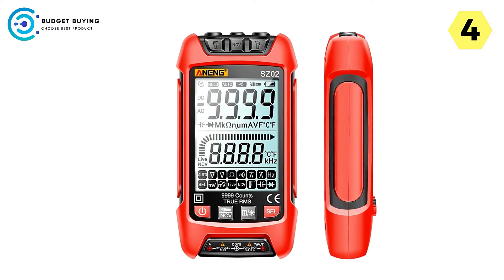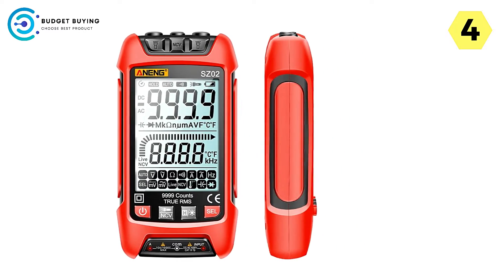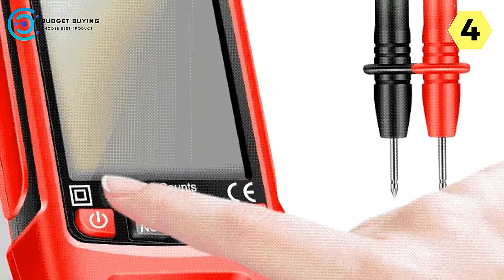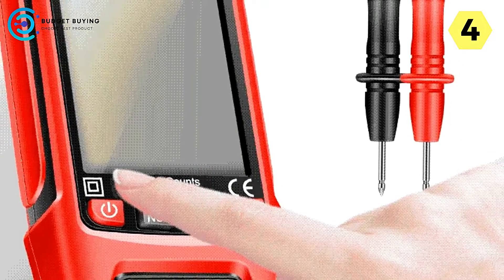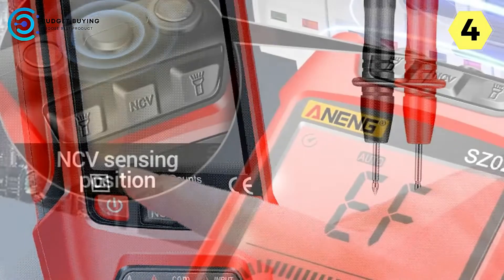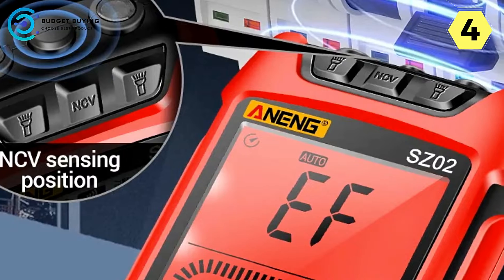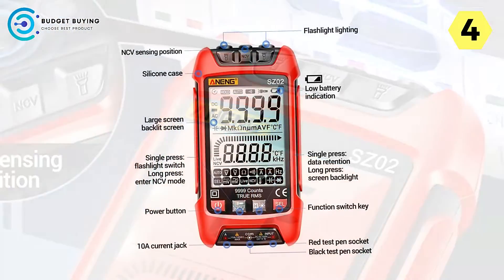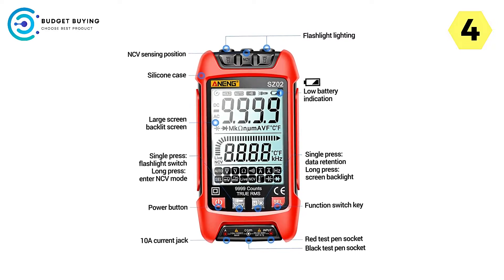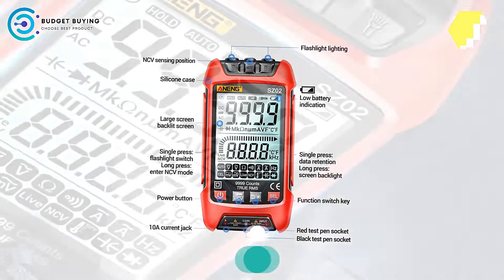In conclusion, the Aneng SC-2 digital multimeter is a top-tier tool that combines safety, precision, and convenience in one package. Its smart features — including NCV detection, zero-firewire adjustment, and a durable design — make it a reliable companion for electrical work. Whether you're a seasoned professional or a DIY enthusiast, the Aneng SC-2 is sure to elevate your electrical projects. Don't hesitate to add this remarkable multimeter to your toolkit today.